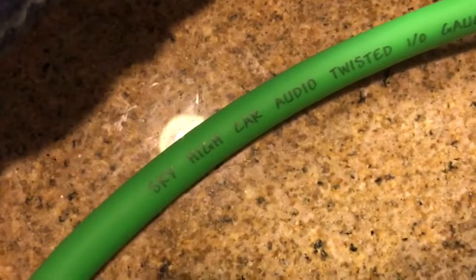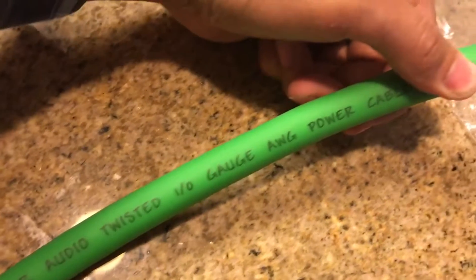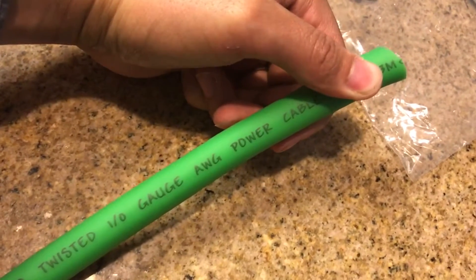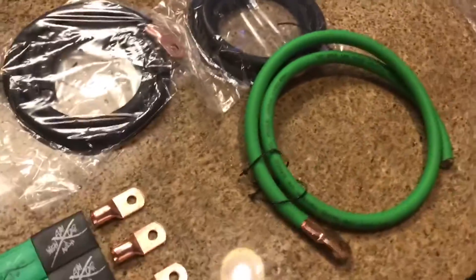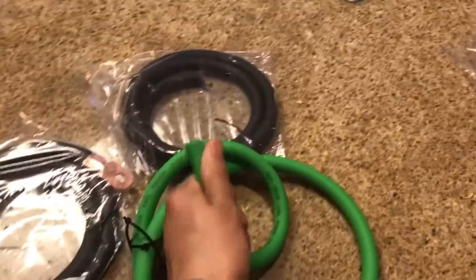Let's read what the wire says — get it to face right. Sky High Car Audio twisted 1/0 gauge AWG power cable.